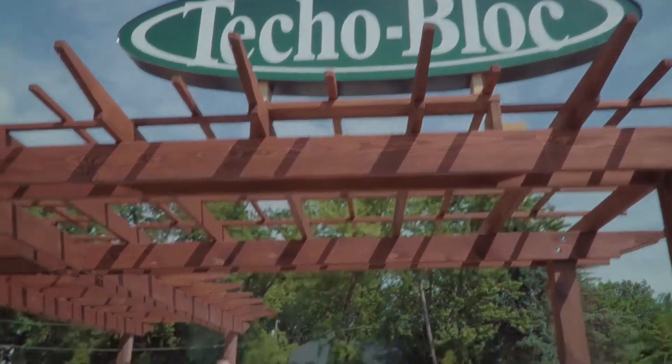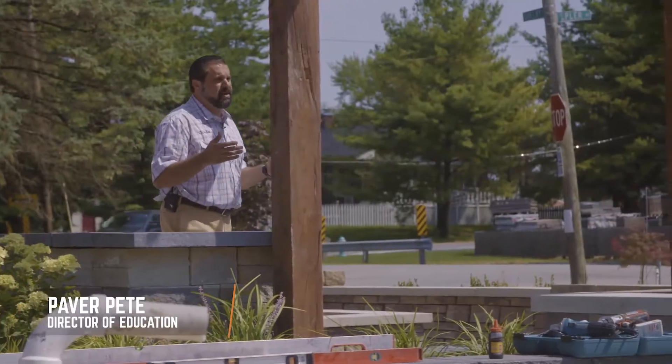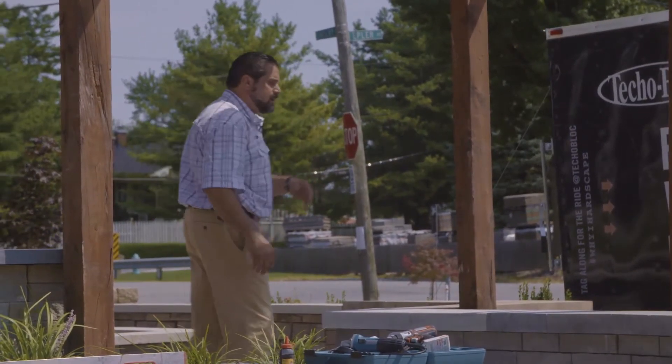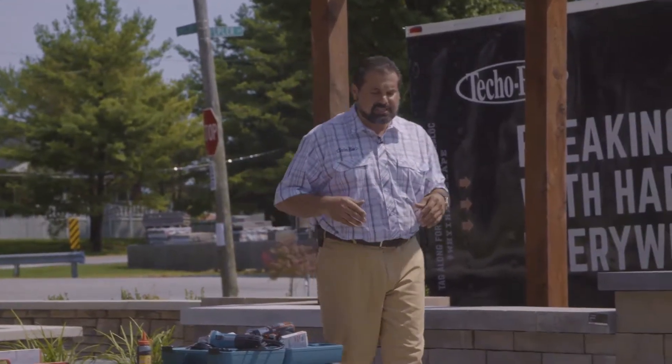I'm standing on the display at a TeckleBlock authorized dealer who was installed last year. It's been a tremendous success. One of the keys to that success has been the fire pits — our Prescott Fire Pit in front of me and our Brandon Stone Fire Pit have been huge successes.